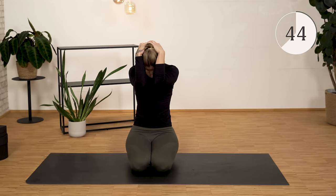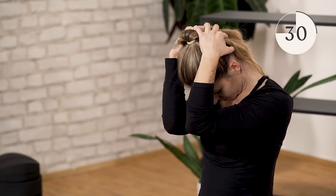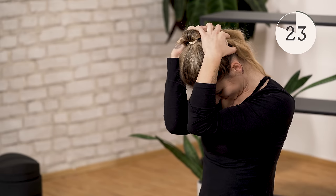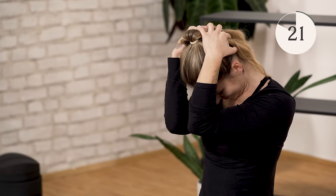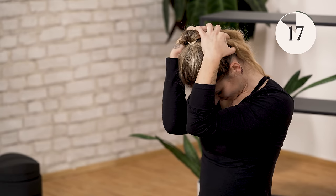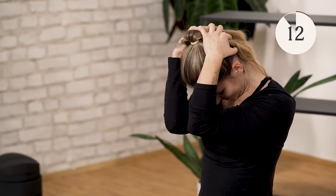Roll your head in nicely, creating a double chin and rounding it. Continue breathing — inhale and exhale through your nose. Slowly release your hands, come out of the exercise, and move your shoulders in a circle.